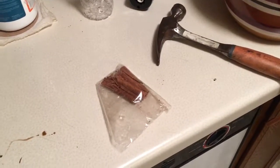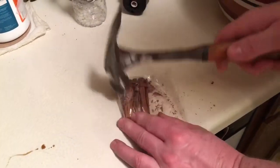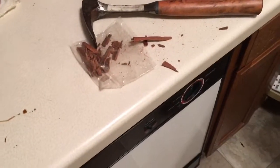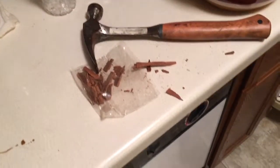All right, so what are we doing here, John? What's the cinnamon? We're busting up some cinnamon stick, and I'm going to stick that into the wax as it melts. Yeah, that'll be good. So give a nice fragrance, and it'll look kind of cool. I can smell it already. Yeah, it's strong. It's good cinnamon.